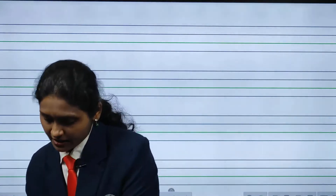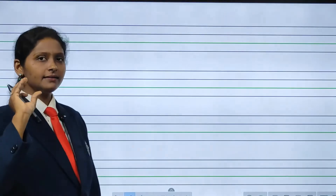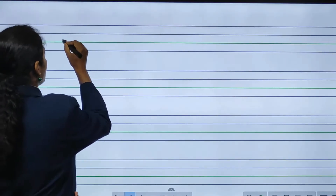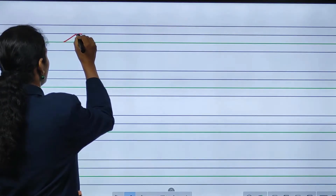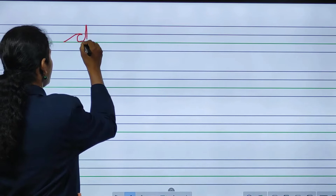So today we will learn to write alphabet D and alphabet O. Are you ready? With your slate and slate pen, you have to see here. If you have practised alphabet C and A, D is like the same as A with only little changes. See here how I am teaching you. First, you have to make one slant line, then a curve, then take it up and come down.